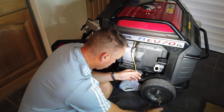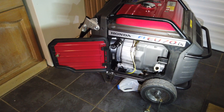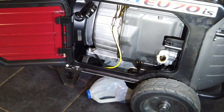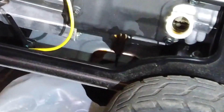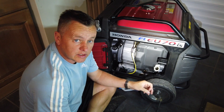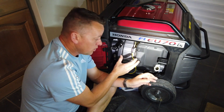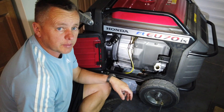There it is in all its glory — what a beautiful bit of machinery. The oil is draining nicely into the makeshift container, and the beauty of that is you can pop the end off to tip it into another container to dispose of the oil. An important thing to do is have the machine running and get it up to a warm temperature before doing this job — it makes the oil run out really smooth and gets rid of all the dirty stuff.